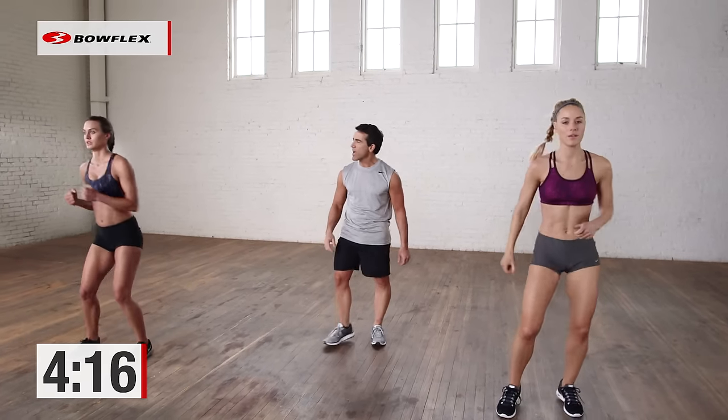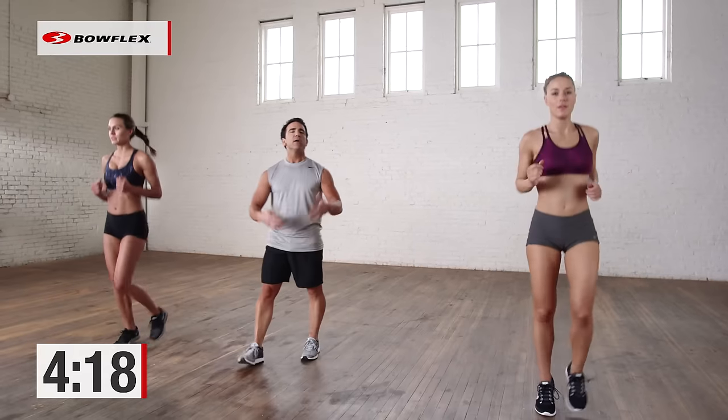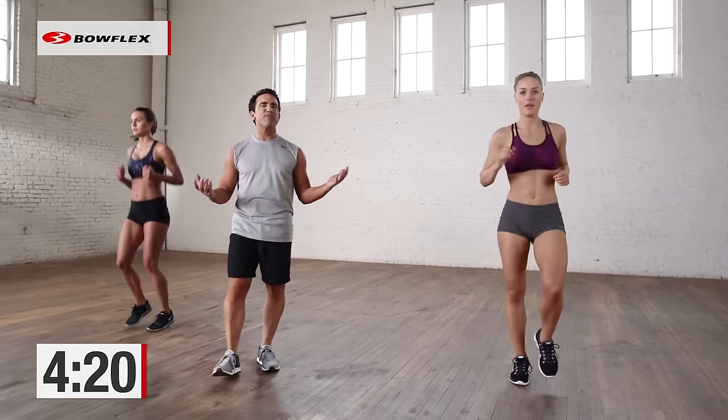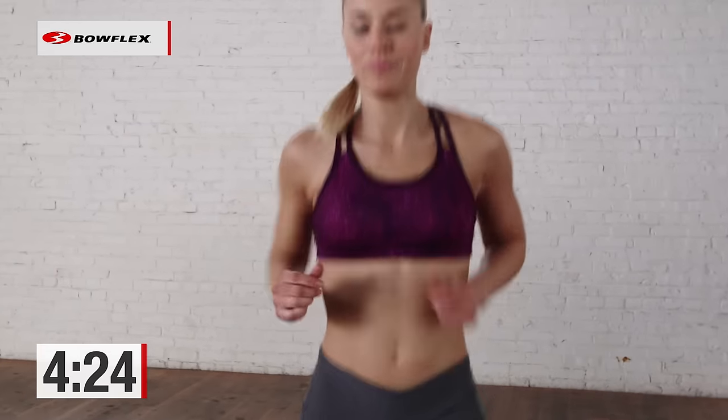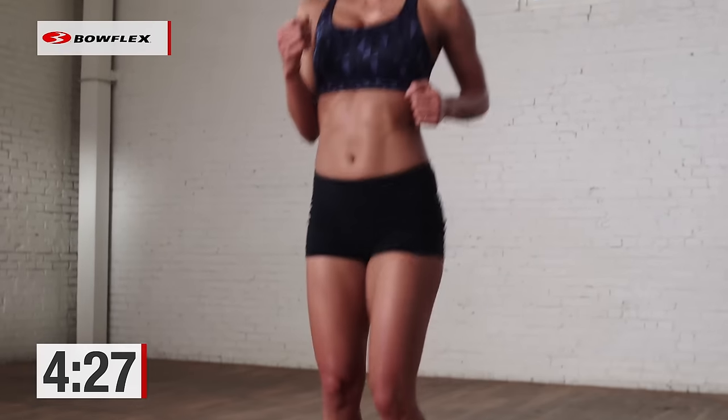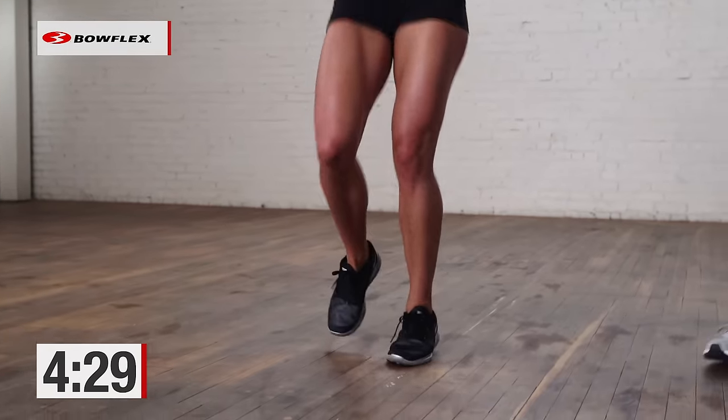And now let's jog in place — last time, last recovery. Nice and easy jog in place. My favorite coming up — the final one: burpees. Couple more seconds. 3, 2, 1.